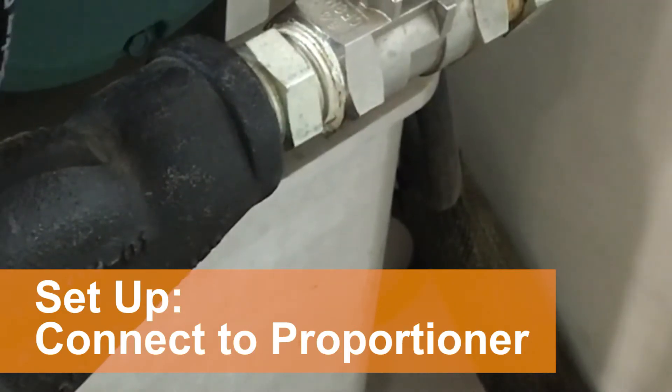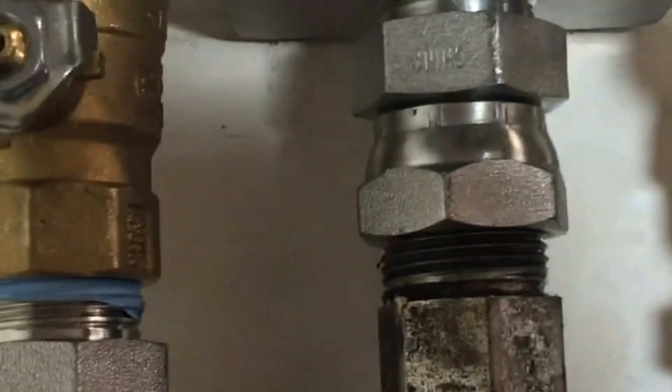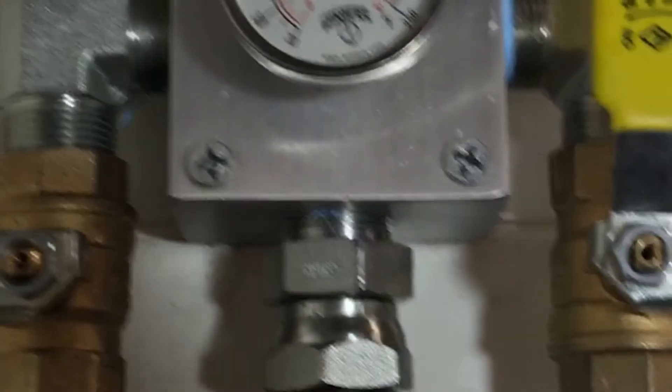Run your Proportioner or Reactor's hose from the Y filter to the center outlet located in the middle of the Logan Manifold.